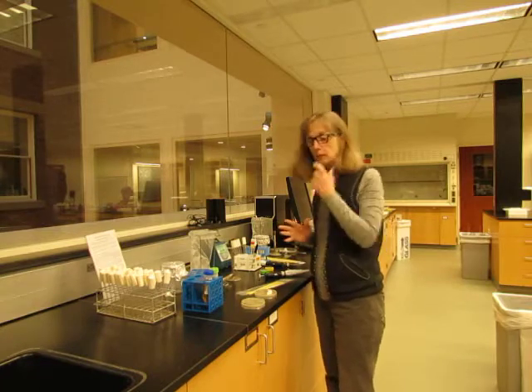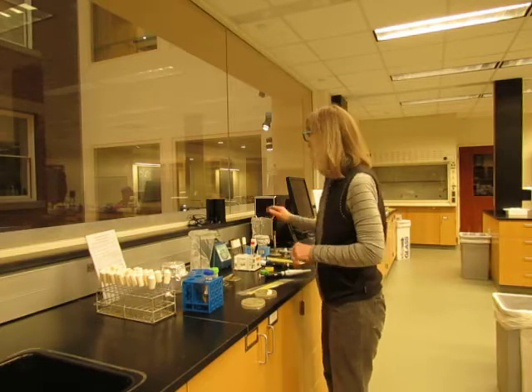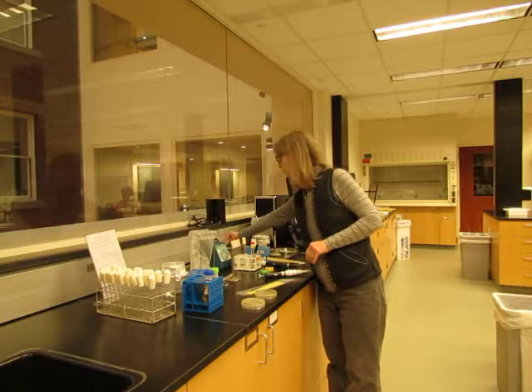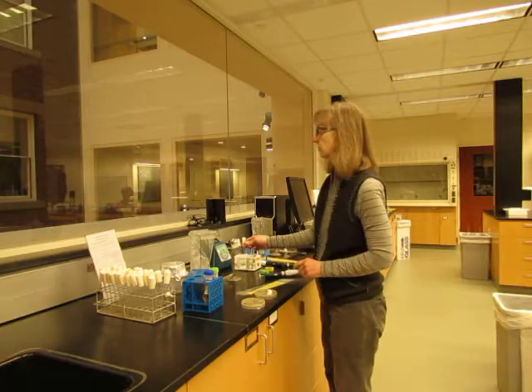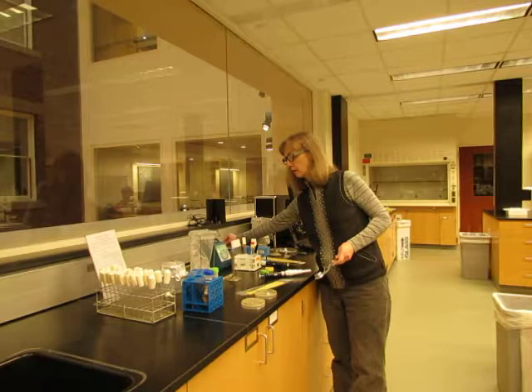In order to keep all of the components sterile in this process we're going to use a flame. To turn that on, I am going to turn the gas port 90 degrees from the off position and use a striker to start the flame. Then I'm going to turn the gas back a bit to lower the flame.